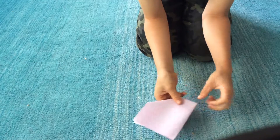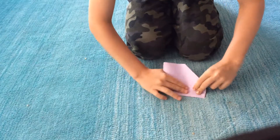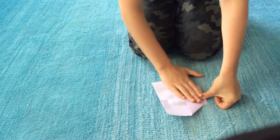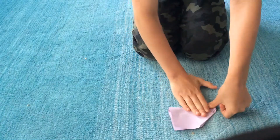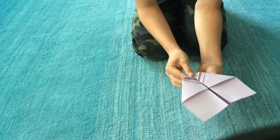So it looks like this. And then you go like this. Fold it like that so it makes a good crease. Then fold it like this again. Then you have this.